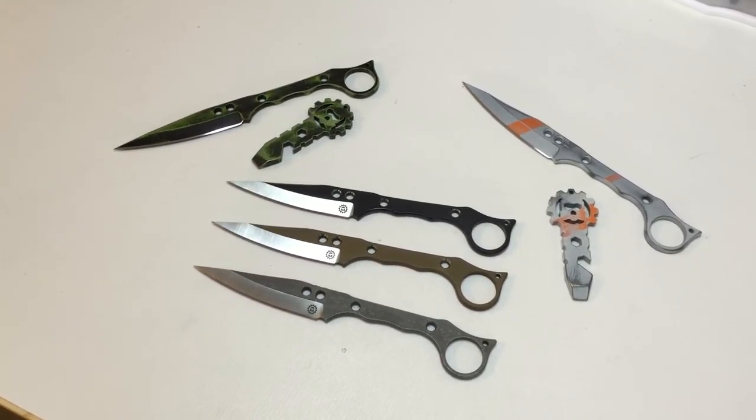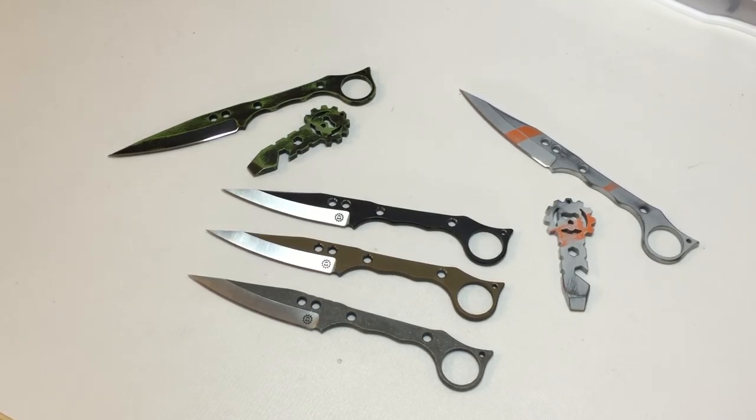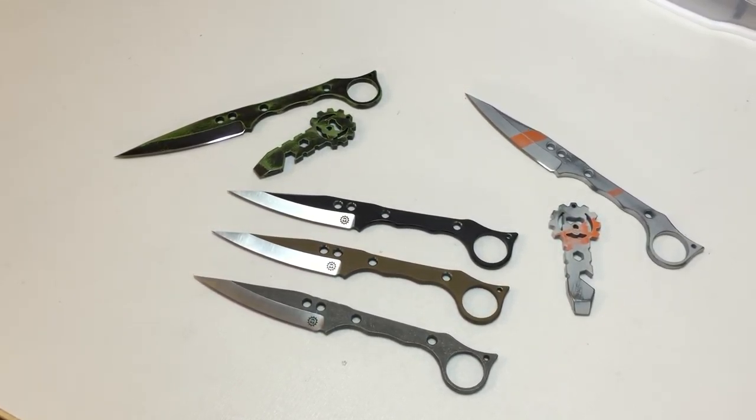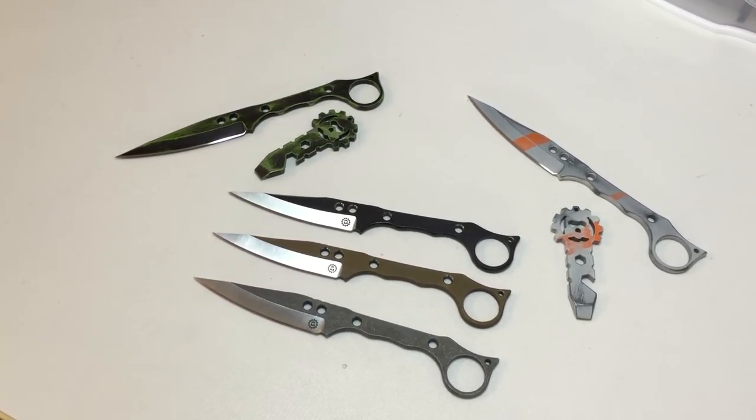Hey guys, how's it going? So this is the SK-10. I designed this about six months ago for some local law enforcement guys and I've had these five ready to go for a while and I just haven't had time to finish them.